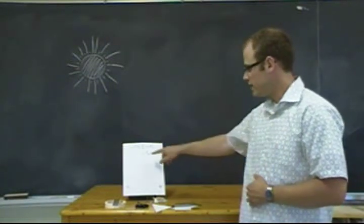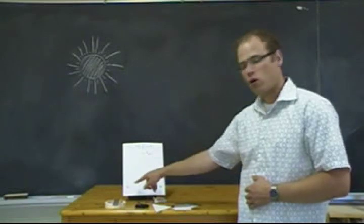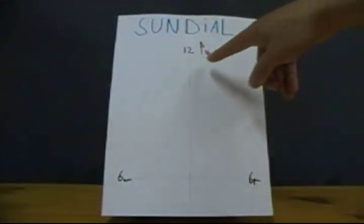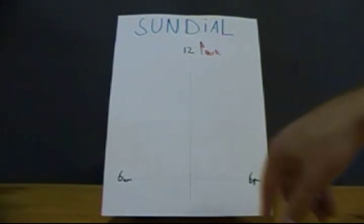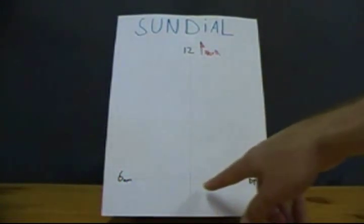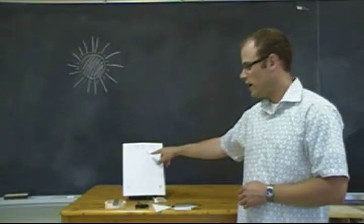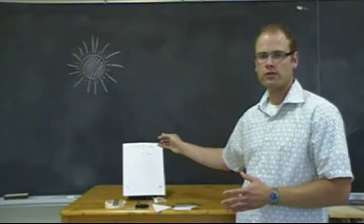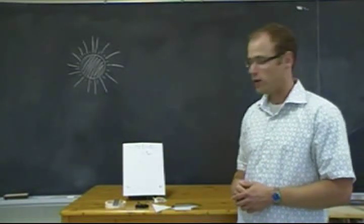Our sundial over here has a vertical and a horizontal axis. At the top we have 12 o'clock, just like a standard clock, and at the bottom on our horizontal axis it's going to be 6 a.m. and 6 p.m. The one item you want to be careful about is that the 12 o'clock axis has to be pointing to the north when you set it up outside — we'll use a compass to do that.